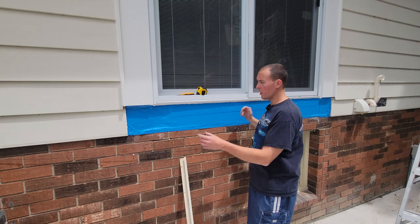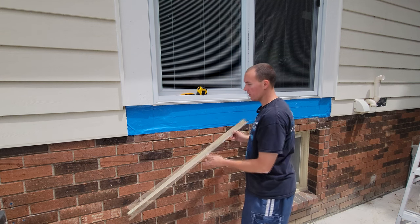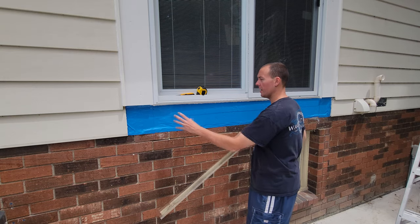We've got our two side trims up. I put a heavy bead of caulk between the blue skin and the bottom of the door. Now we're going to go ahead and install some J-channel on the bottom and our siding.